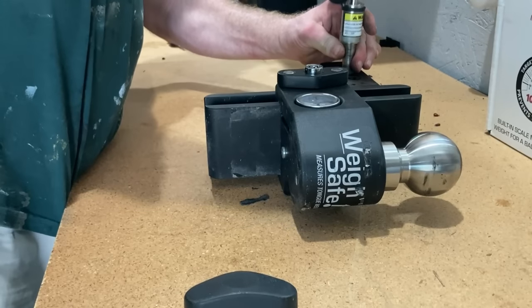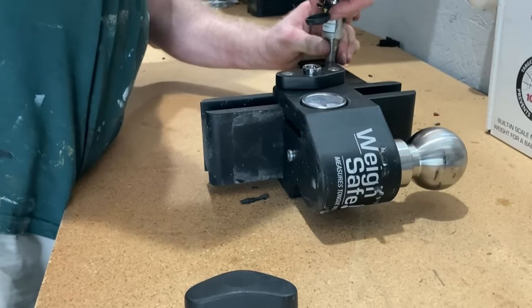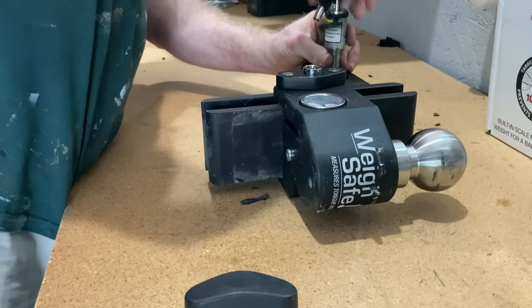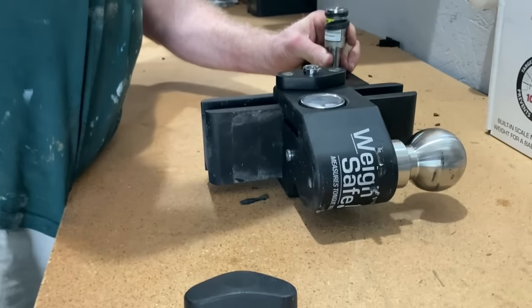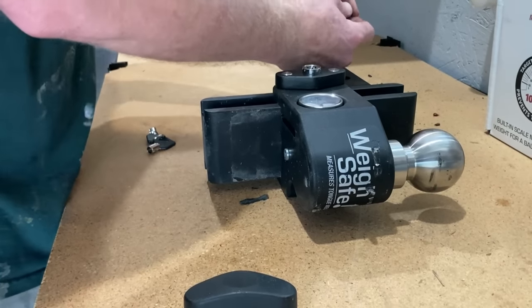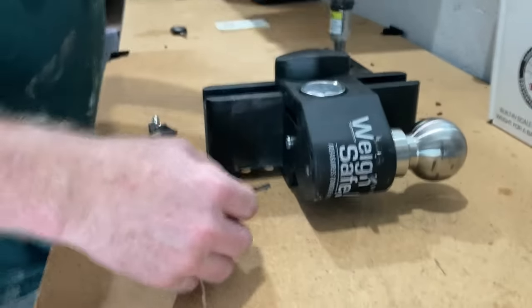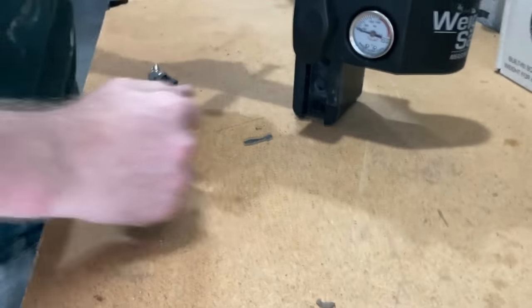This also has its own locking system. Once it's squared away, they have little covers for this to keep it nice and clean, and a cover too — just to keep it clean and it's ready to go.